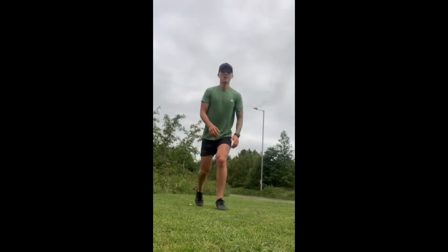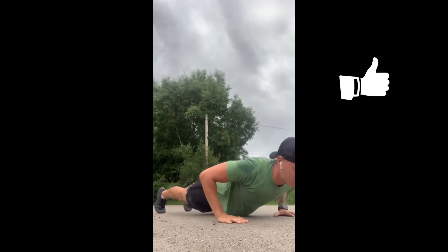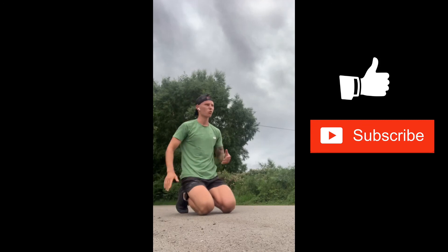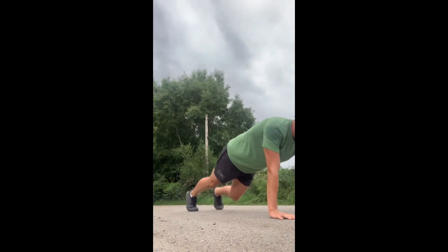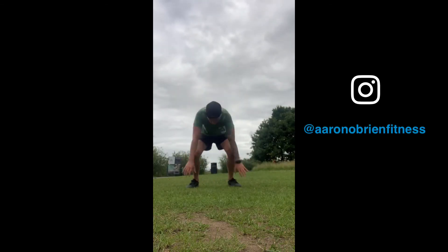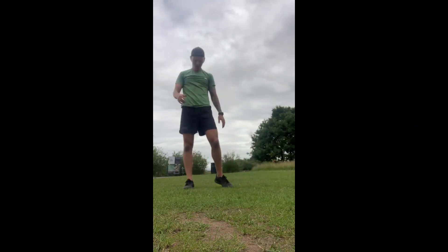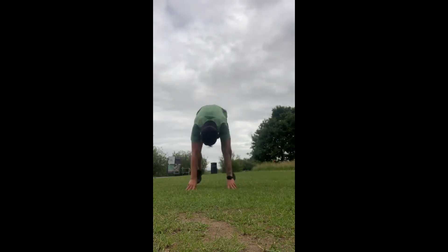Thank you if you have managed to stick to this point in the video. Please like, comment, subscribe, and pass the information on to friends and family involved with training. Setting yourself up with a goal is important, and you can always comment down below if you need a little extra support. For those who made it to the end, I've got a little bonus clip of something funny that happened this weekend — thank you all for watching.